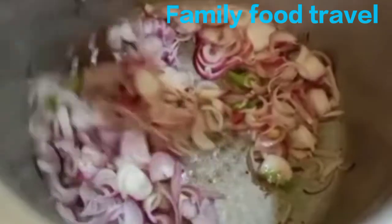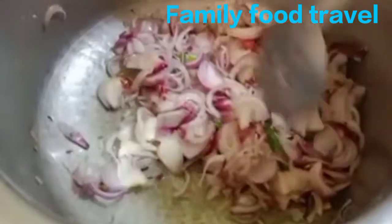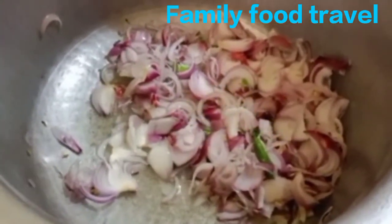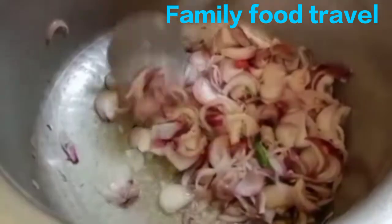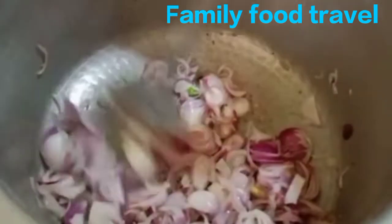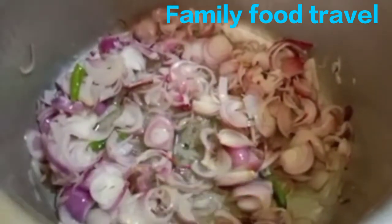Let's put a good pan on the stove. It is very important to fry the onion well.